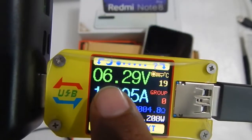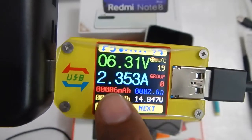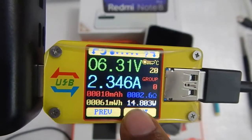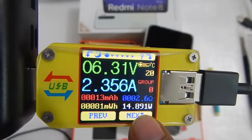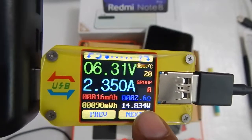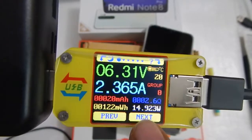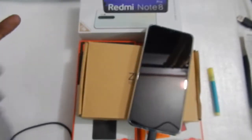The voltage has changed to 6 volts at 1.3 amperes, and now it has changed to 6 volts at 2.3 amperes. The total wattage we are drawing from the power bank is about 14.80 watts. This is working similarly to the charger that came in the box, and the voltage has now changed to 15 watts — working just like the Mi 20,000 mAh power bank.